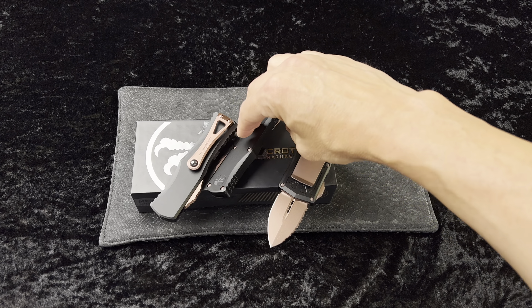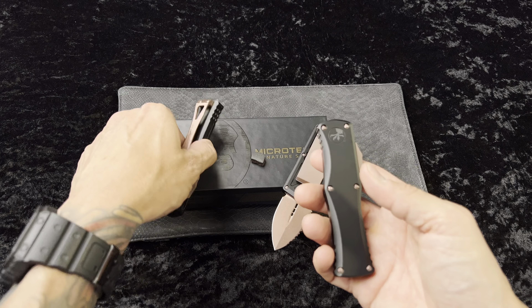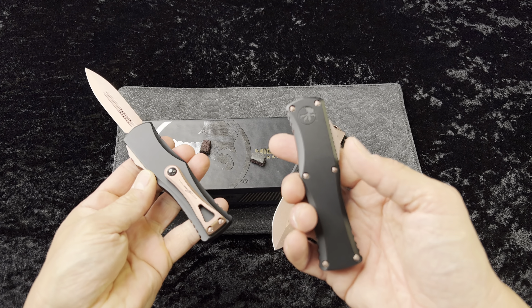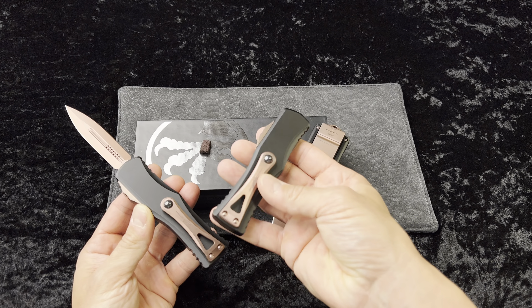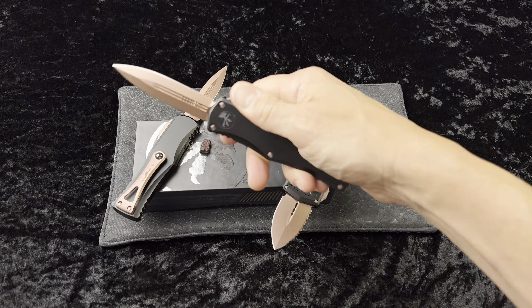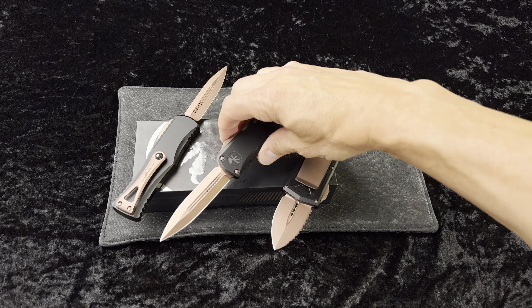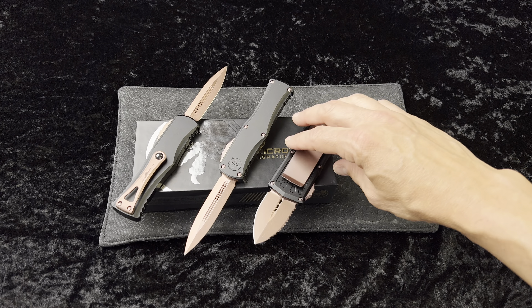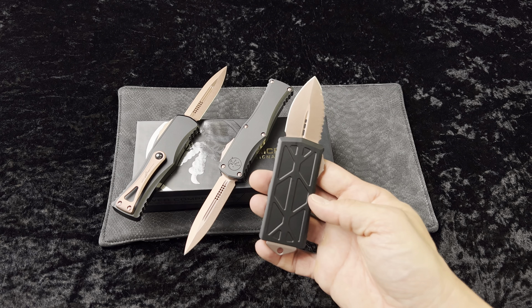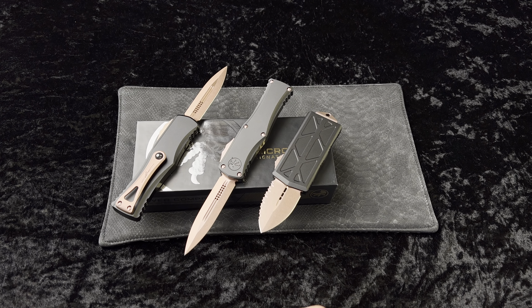These have rose gold hardware — really cool color, it turned out great. I just never would have thought that I would like it. I thought it would just not be a good color on a knife, but to be honest with you it works, especially on this Hara. I think it's cool. Rose gold from Microtech — maybe we'll see more of this stuff in the future. I'm gonna give my wife props for even mentioning this color, much less seeing it come to fruition. It's really nice.